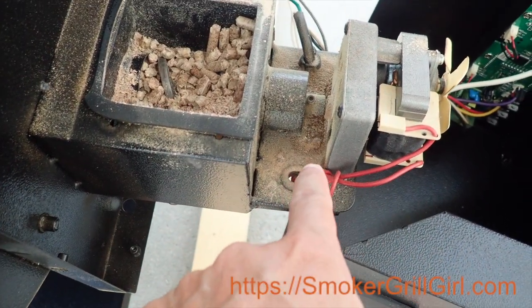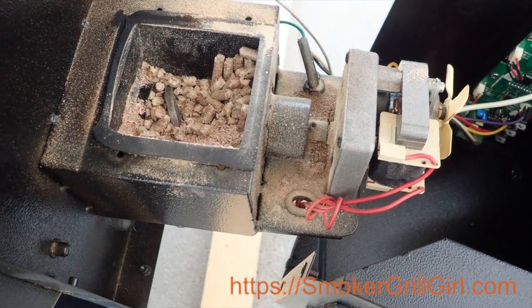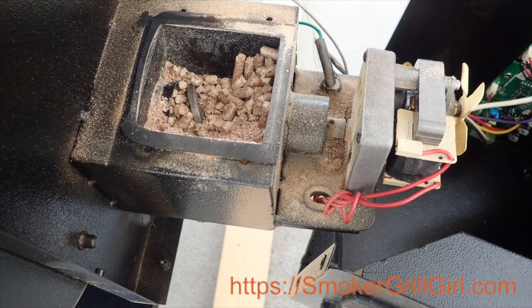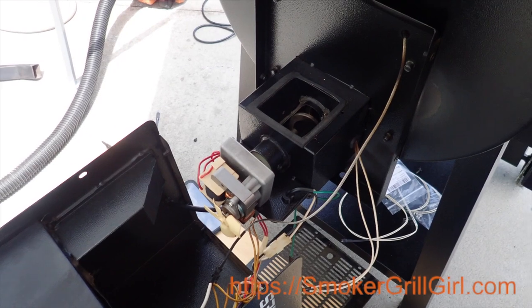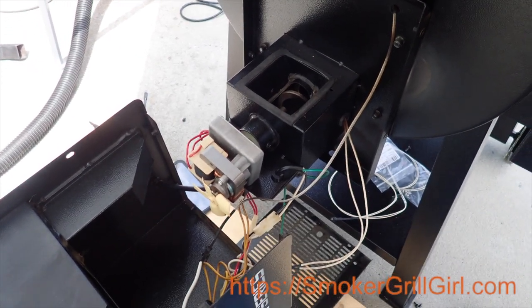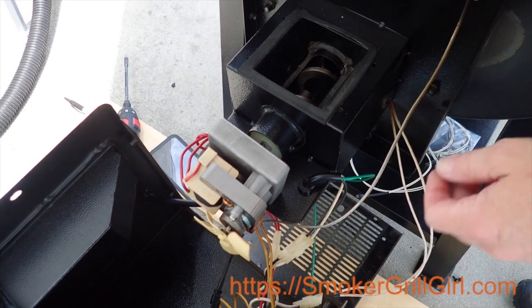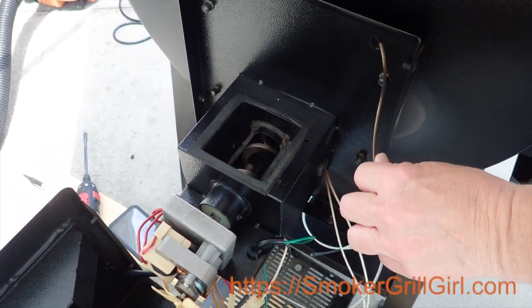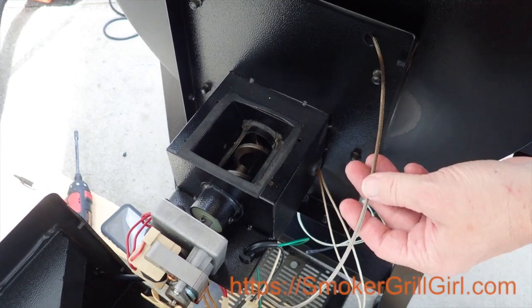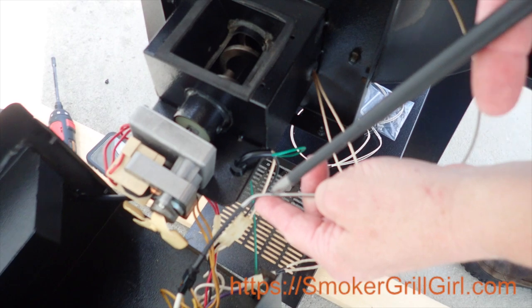All this dust from the pellets — while you've got the hopper off, you might as well go ahead and clean up that dust, vacuum it up. And that's what we're going to do while we work. Alright, so now that we've got the hopper off and we've cleaned out the auger, this is the RTD probe cable. You can see that it runs from inside the grill down to this connection here.